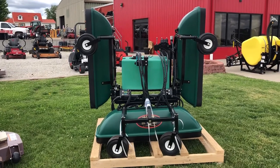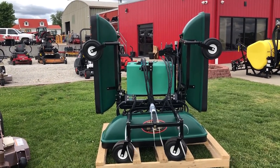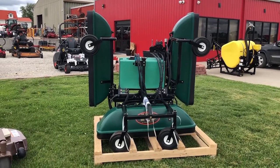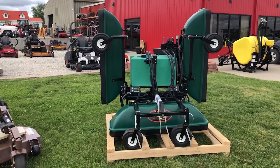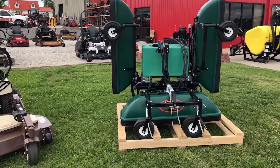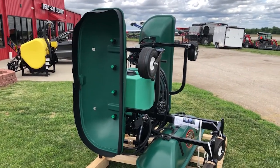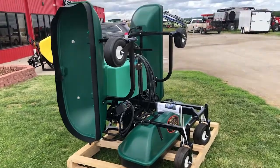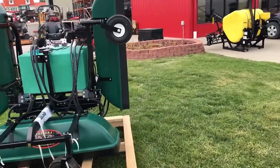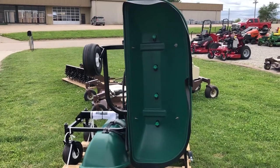It's a 30-gallon tank, three sections, and this one is set up with a 25-foot coil spray wand. So if you've got some weeds in your flower beds that you can't reach with the sprayer, you can grab your wand and go spray those. It's also set up with the auxiliary pump for fertilizer applications. Each shield has four nozzles with 10-inch spacing between each nozzle.